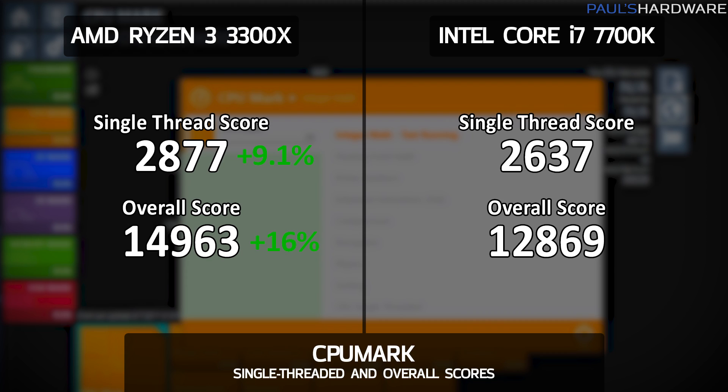Next, CPU Mark — a batch of synthetic tests — where the 3300X wins by its largest margin: a score of 14,963, which is about 16% ahead of the 7700K's 12,869. This is a bit of an outlier showing the best comparative performance for the 3300X, as it tended to do better in CPU benchmarks than in gaming benchmarks. It was also 9.1% faster on the single-thread test.